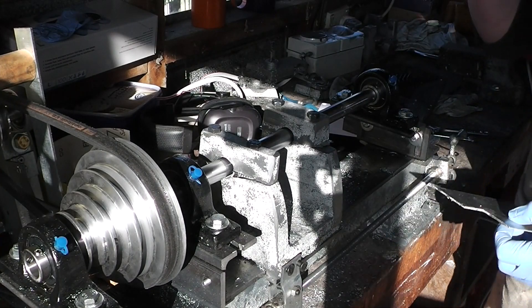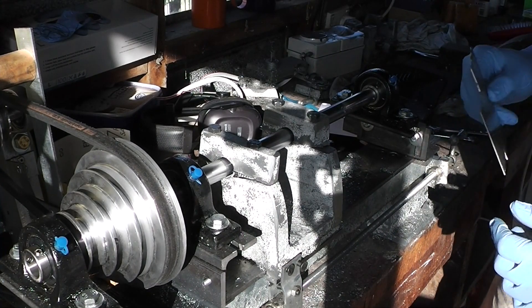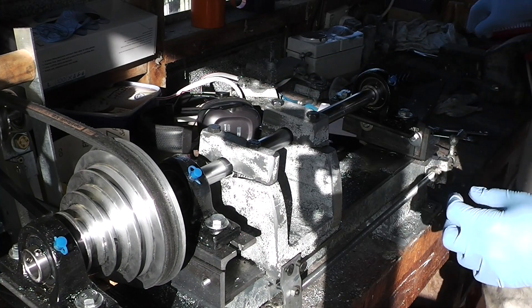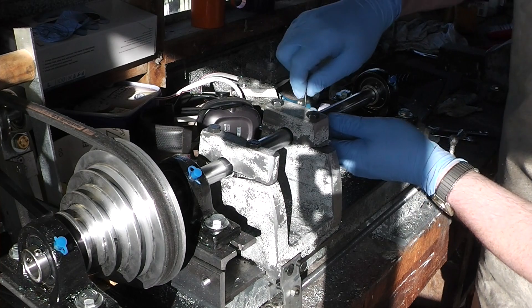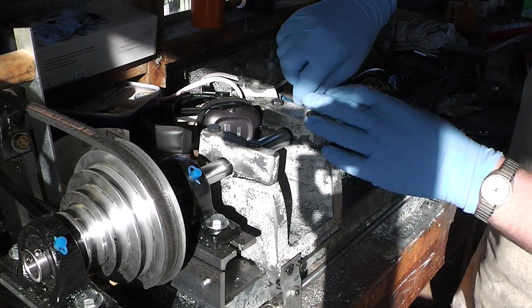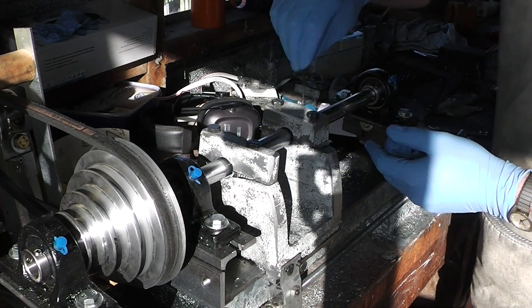Hello, welcome to Have A Go, I'm Alan. Today I'm going to get cracking on this lathe business - or the boring part, line boring to be precise.